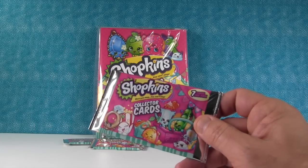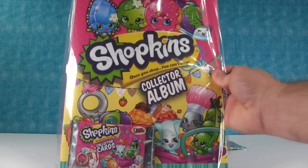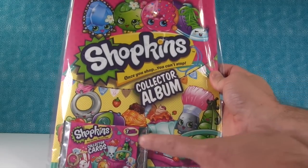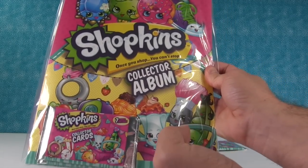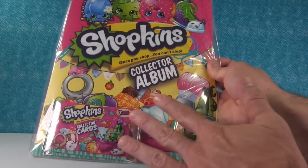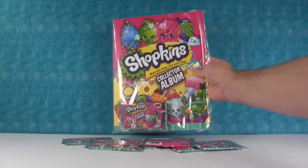Alright, so we are back with 6 more packs of these. Check out what I found at the store — it's a brand new Shopkins collector album with more packs. Shannon's going to open this up in a future video where she's going to add her card collection to this. So just be on the lookout for that.